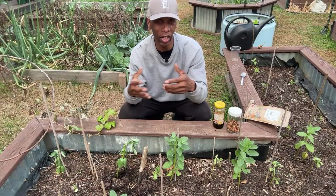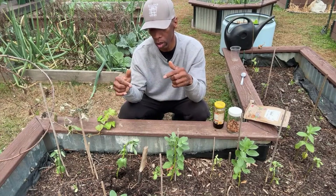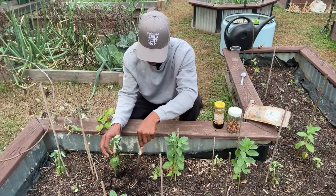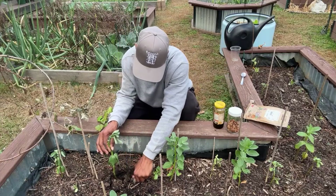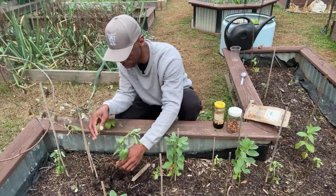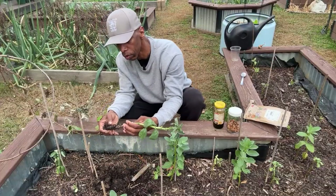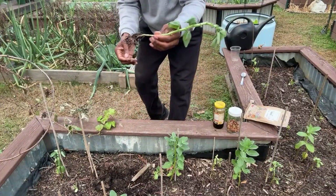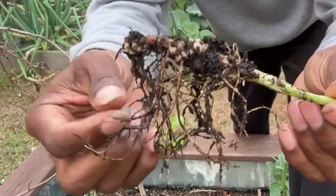I've been experimenting with this and in theory it made sense, but to see it actually work — having more nodules on these roots than I ever had — is something else. Everybody talks about nitrogen fixing, but I'm going to show you what that looks like live on camera.